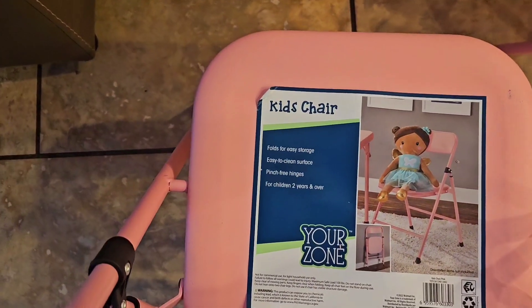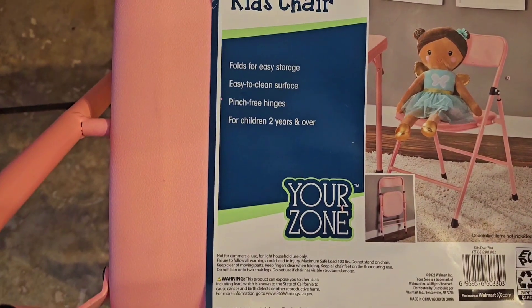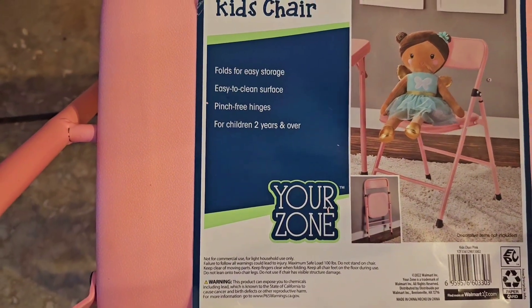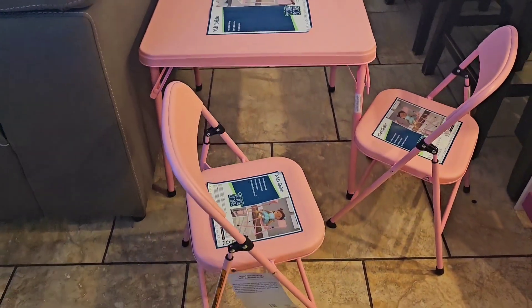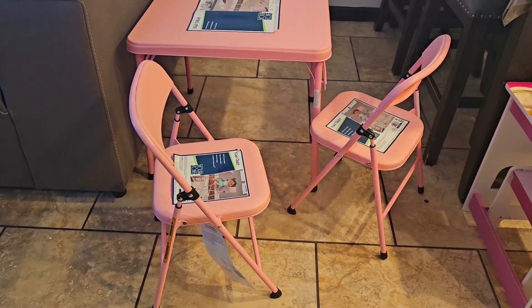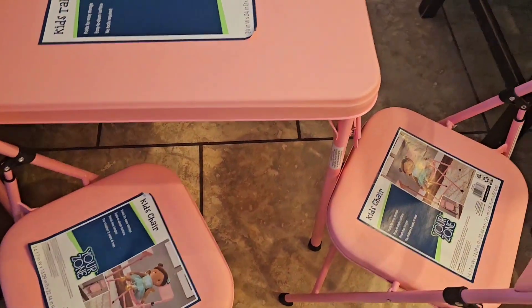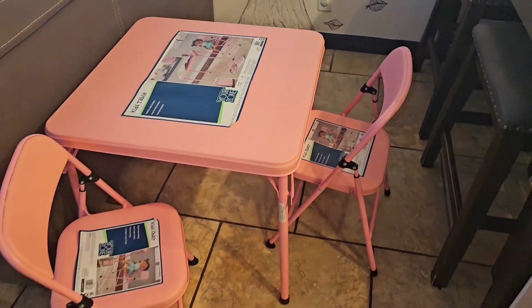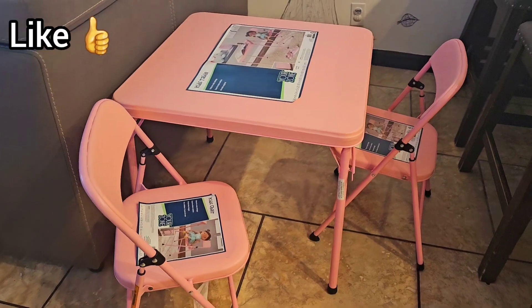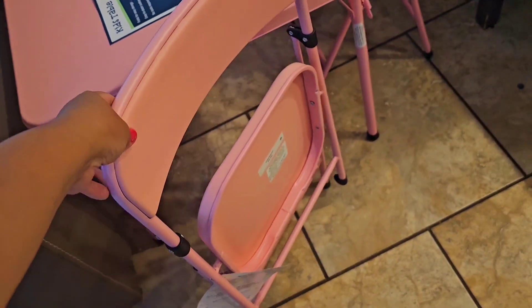The chair that comes with it folds for easy storage, easy to clean surface, and has pinch-free hinges for children two years and over. We decided to get two — she's only going to use one, but she has a little cousin who comes to visit, so that's perfect for them to bond together, or even for us to sit on one. It folds easily just like larger chairs.